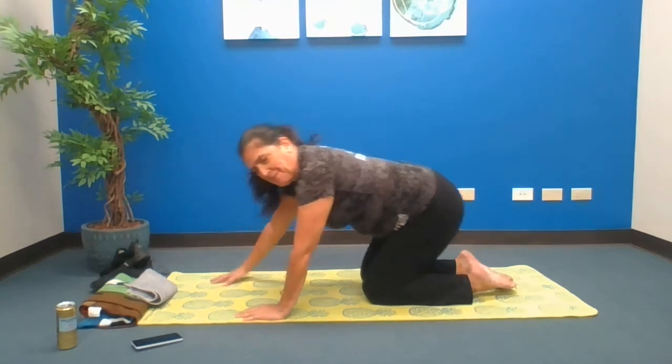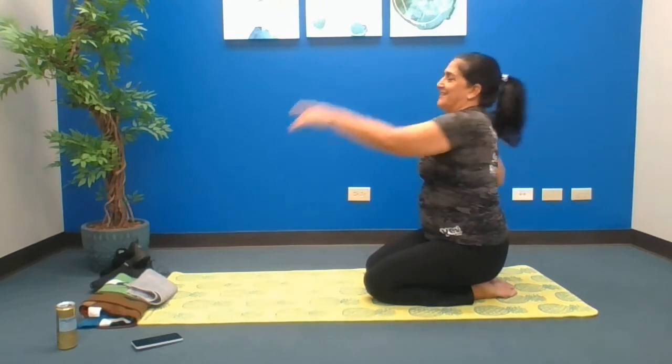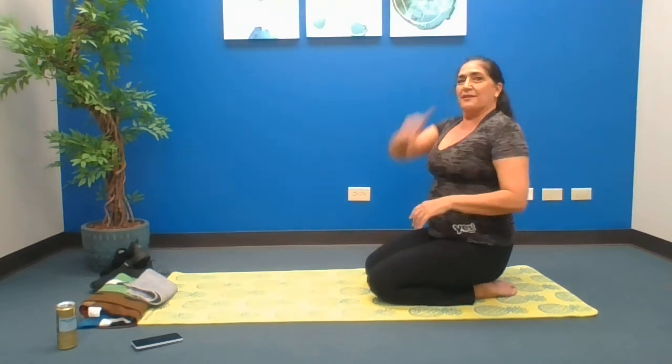A well-deserved break. Shake it out, shoulder rolls. Let's swim! And flip over.